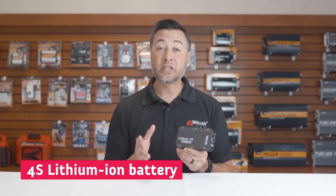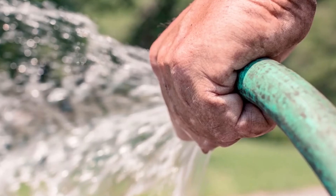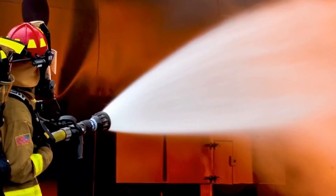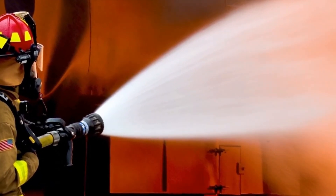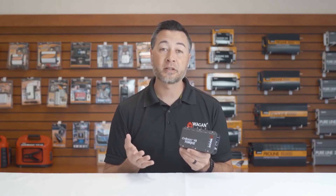One of the biggest key features of this device is its 4-cell battery. Older lithium-ion jumpstarters have a 3-cell battery. I like to think of it as a garden hose — a small diameter garden hose only has a certain flow rate of water, but if you take a firefighter's hose, there's a much bigger opening, which means you have a much bigger flow. The 4-cell battery allows a lot more potential electricity flow for greater jumpstarting.